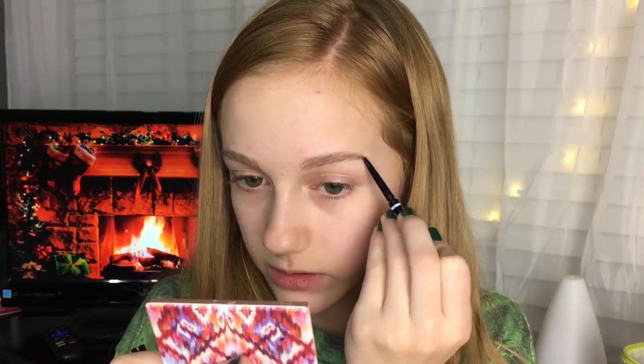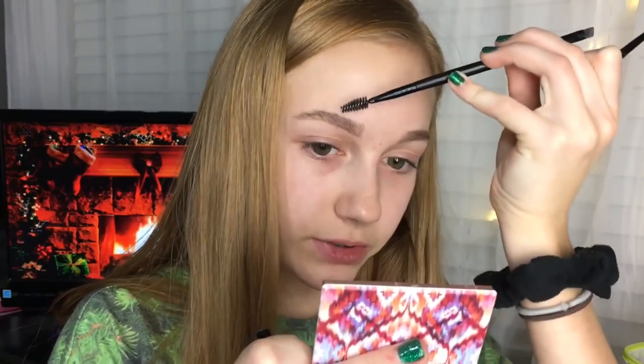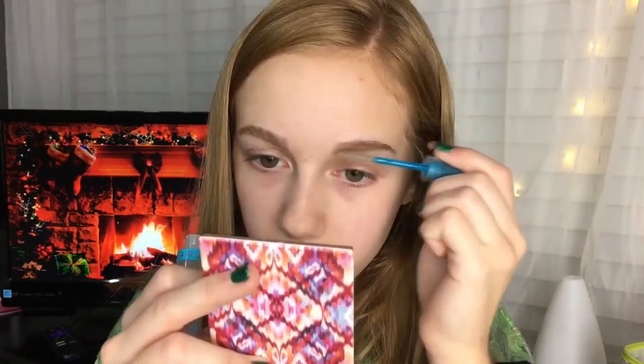For my brows I'm using the NYX Microbrow and mine broke. I have to use my e.l.f. spoolie and then my microbrow, but really I just need to get a new microbrow because this is really annoying.